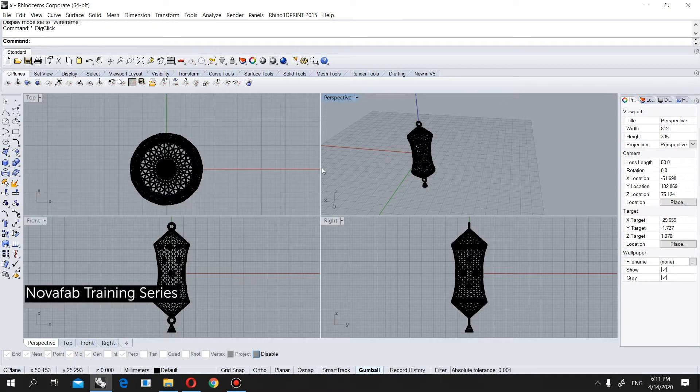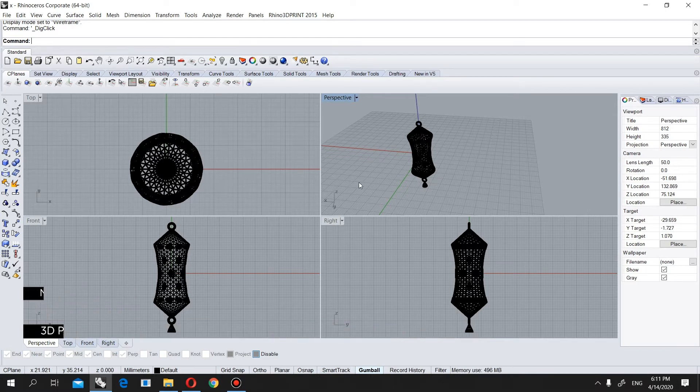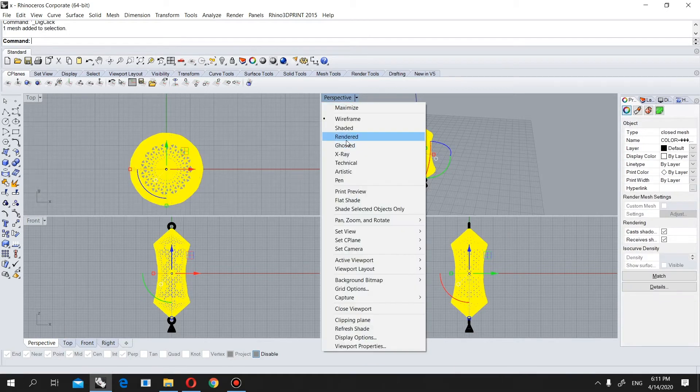Hi everybody, today I am going to show you in this kind of model how we can put together the casting way and at the same time the support for printing. First of all let's come to perspective and rendered view.